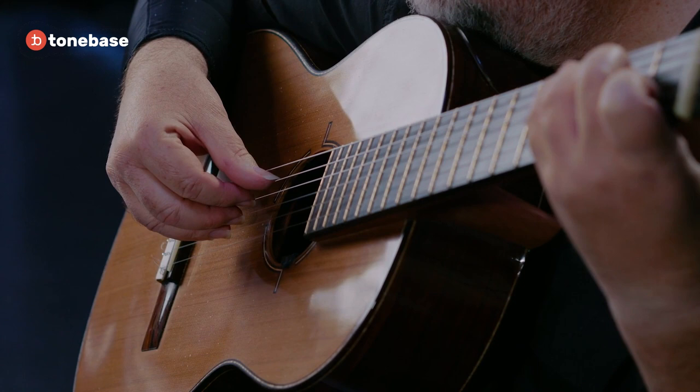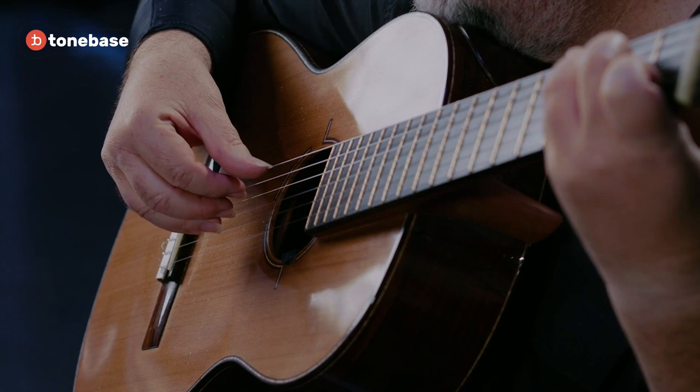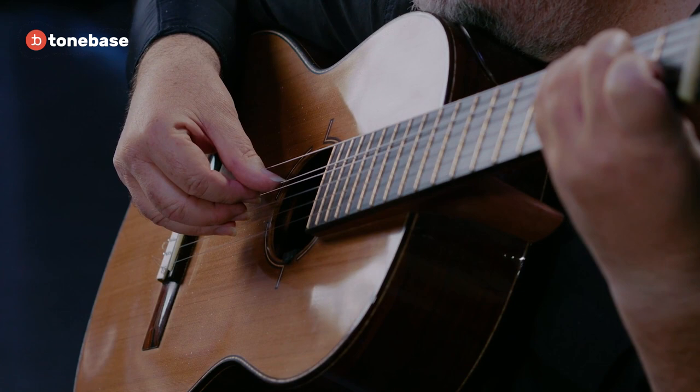Now let's put all the fingers down and bring out the thumb. We're going to press all the fingers down evenly, but now the thumb goes down more. All even — then the thumb goes down more — and then we play. And the thumb comes out. So: even, thumb, pluck. Let's try a few reps of that.